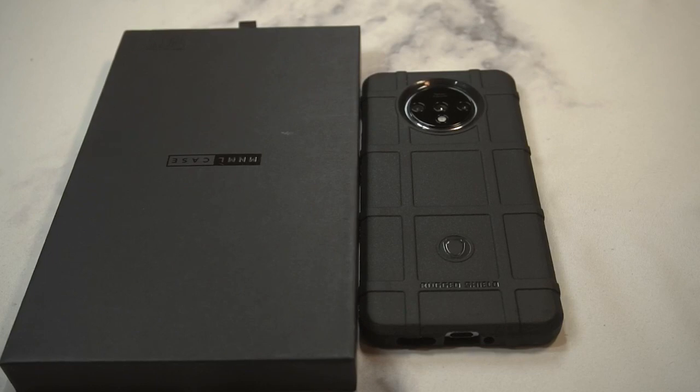What is up guys, welcome to the Big Unbox where we do small tech. Today I am back with another big unboxing for you — the OnePlus 17. We're back with a case from Minimal, and this is going to be one of the extremely thin cases to unbox and do a quick review on.